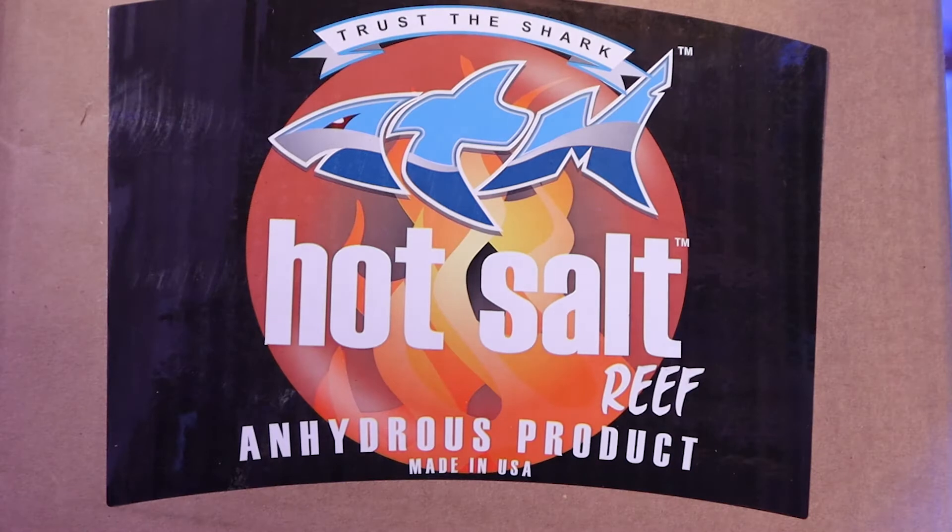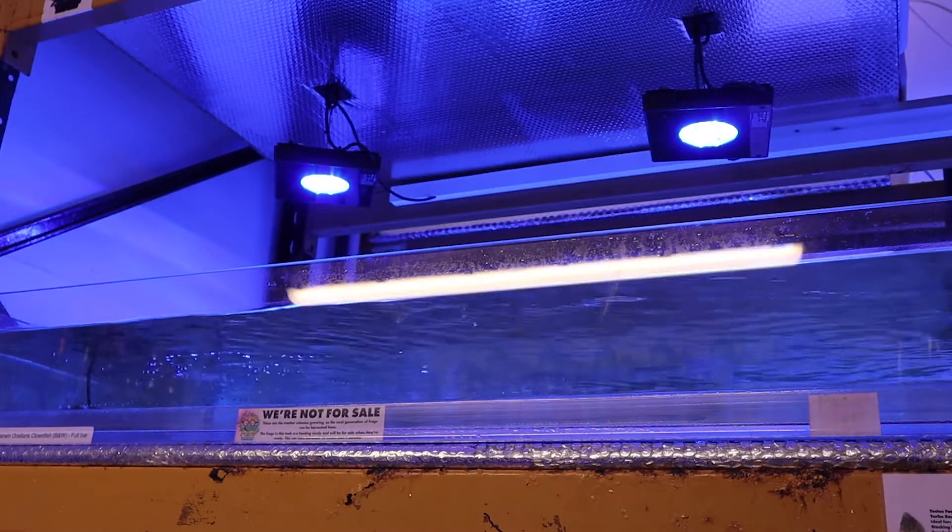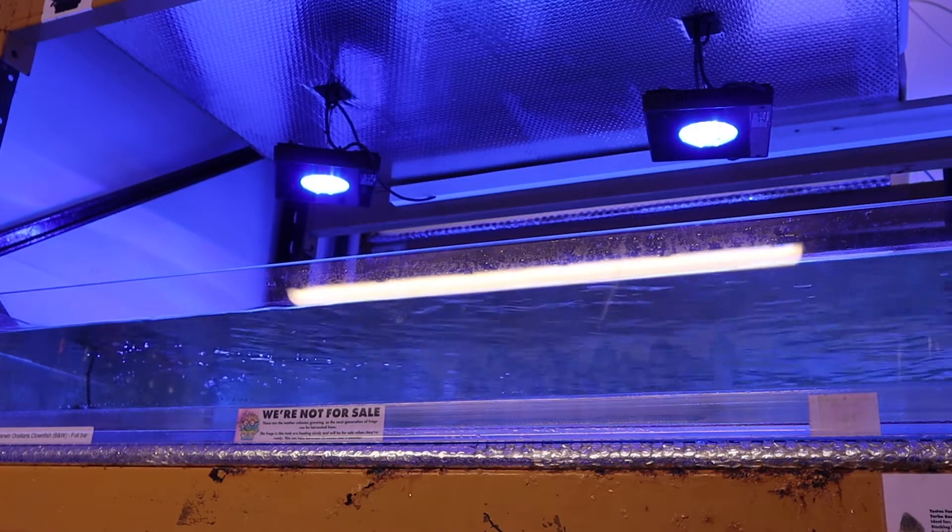Furthermore, hydrated salt contains an average of 12% moisture. That means 3kg of a 25kg bucket will be water weight. Ultimately, with less salt, there is less mixing volume capacity.